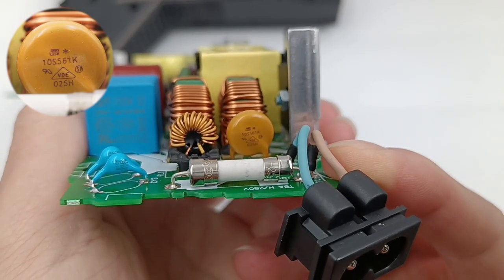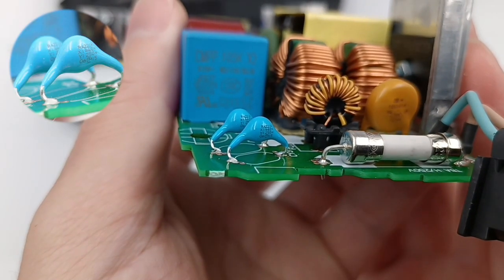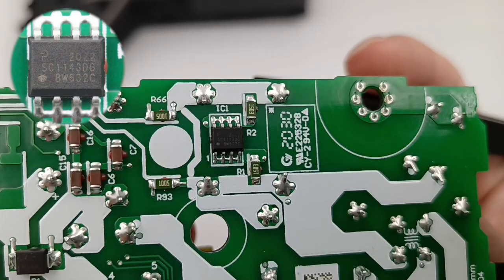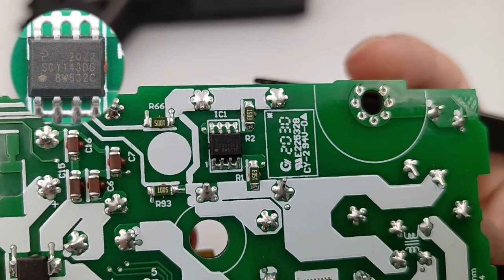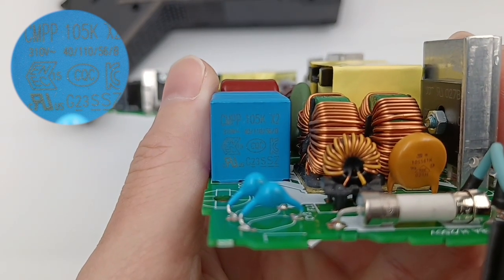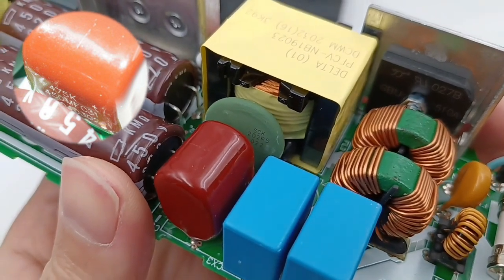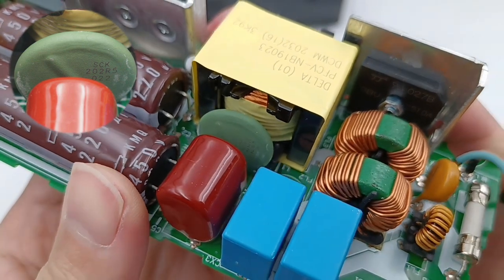There are two big common-mode chokes and a small one for filtering out EMI interference. This is the varistor, marked with 10S561K. There are two blue-white capacitors. The bridge rectifier also comes from Yang Jie and is fixed on the heatsink. Here is the input capacitor discharge chip from Power Integrations. The safety X capacitor comes from Shenhou Electronics CMPP series, with a capacity of 4.7uF. The green surge suppressor next to it is used to suppress surge currents.